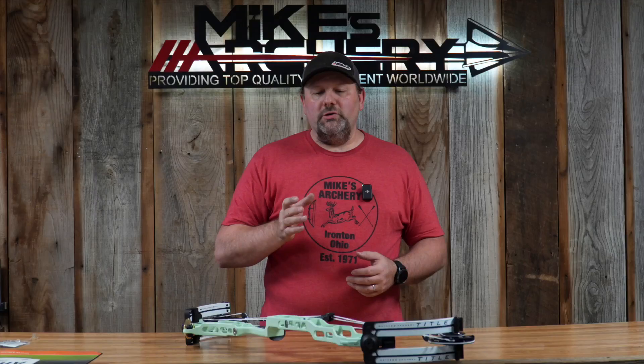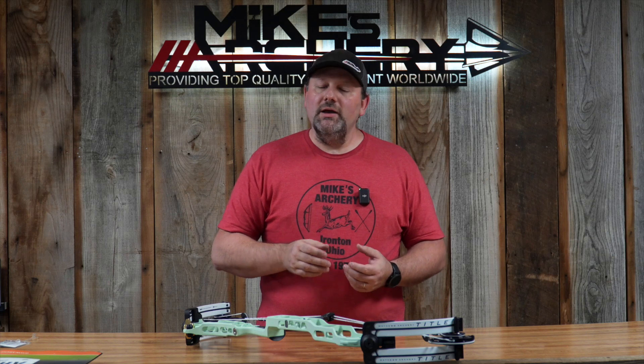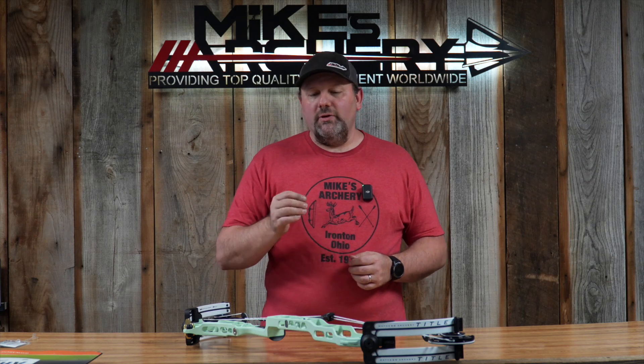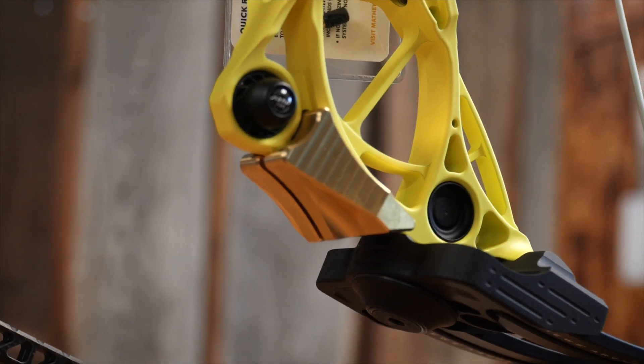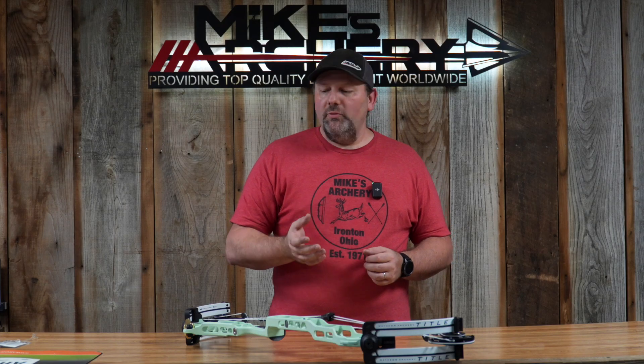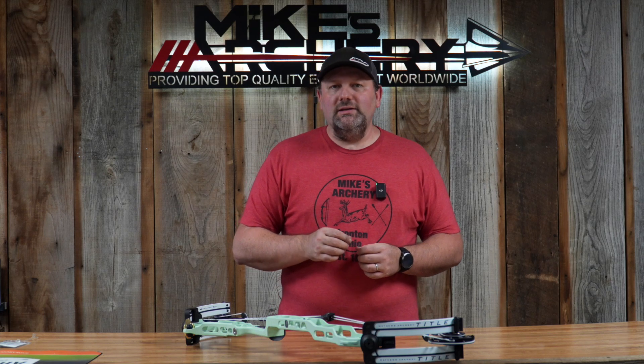They still kept the standard bolt holes for sight mounting and rest mounting, so if you've got a favorite rest or sight you've been using for years and want to stay with a standard mounting system, you still have that option. Some of the other standard features on this bow are the center guard cable system — that's just their standard roller cable guard with a carbon rod. Matthews knows that weights have been moving toward the bottom limb pocket for the last several years, and even though they lightened up the limbs on this target model, they added that eight ounces back down at the bottom to give a better balance.